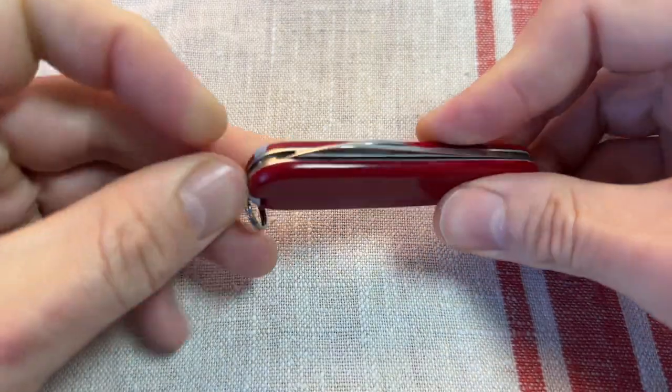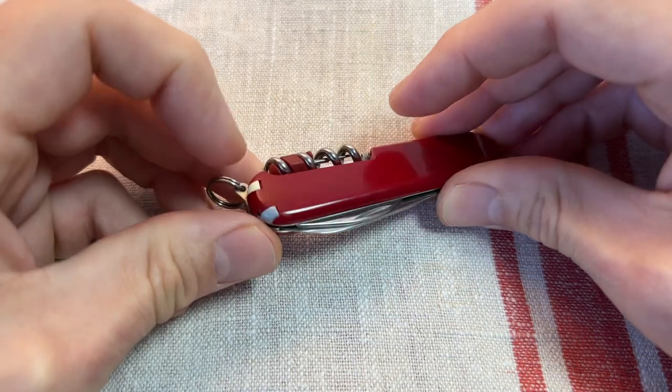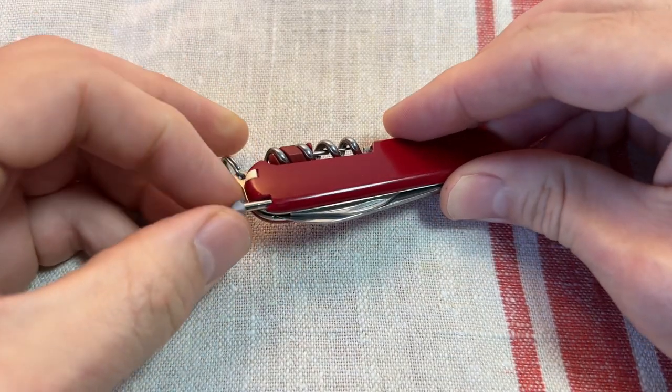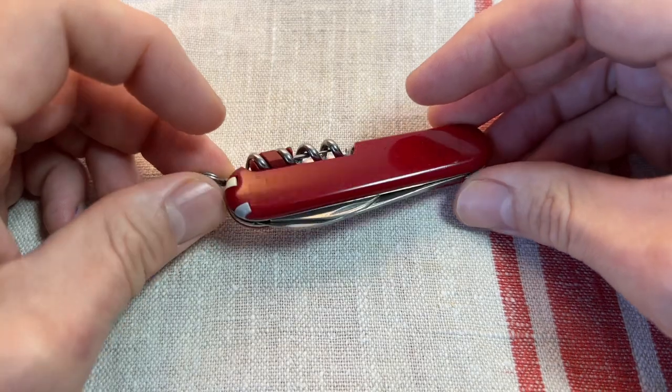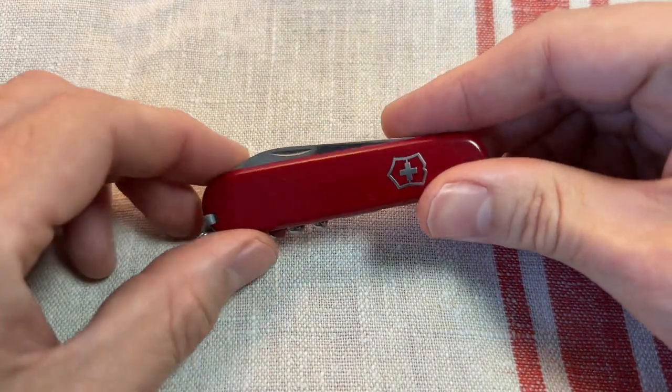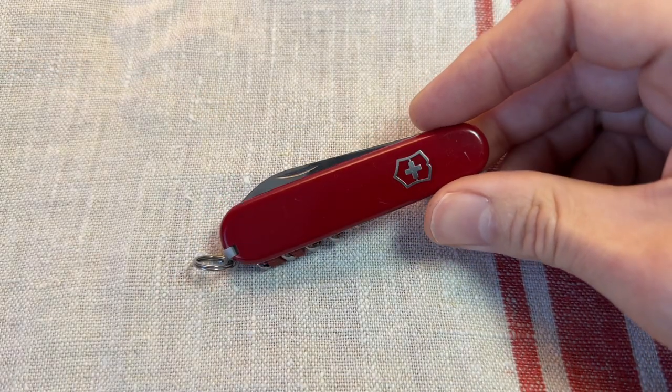A slot for the tweezers and the toothpick. This one I customised myself and made a pen slot there as well, so I've got an 84mm Waiter Plus here. But I think it's a really nice form factor — it's so slim, so small and light, slides away into your pocket.